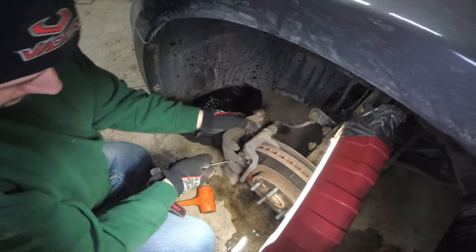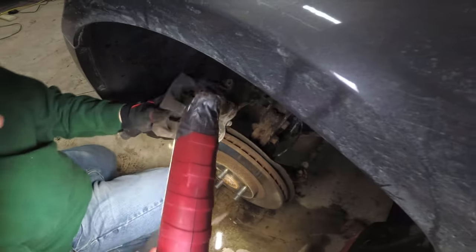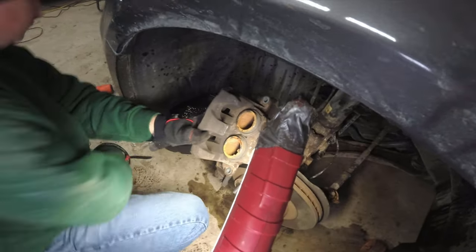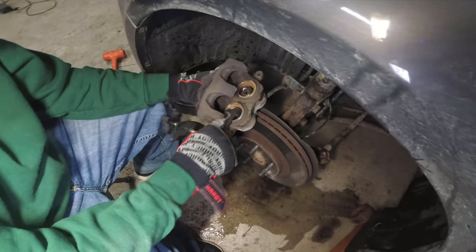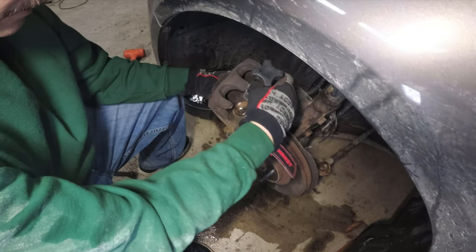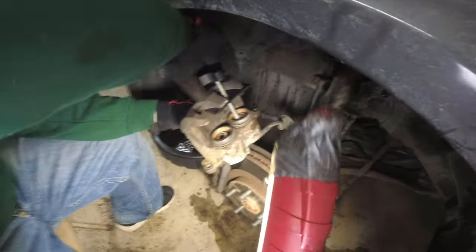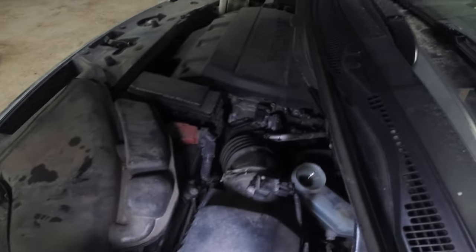Take a wire brush first to clean off all the rust and make sure it's nice and smooth. Then push the pistons back in — make sure your brake reservoir cover is open. We're going to put a socket into each one of the pistons and use the piston driver tool. You can also just put a brake pad over them, though it can get a little off-center. Go back and forth between the two pistons until they're all the way down and flush. As you turn the tool it drives the piston in.